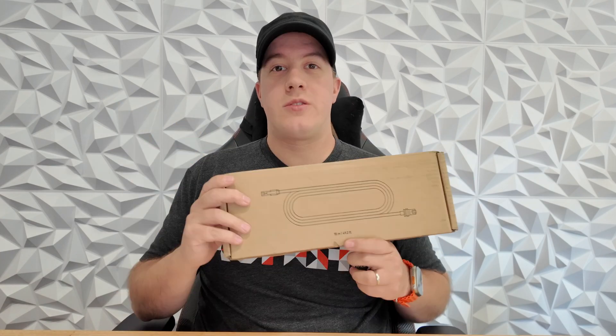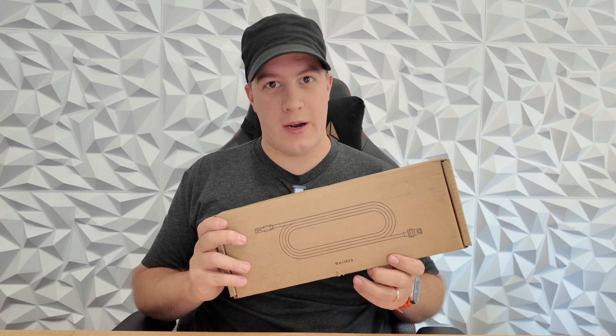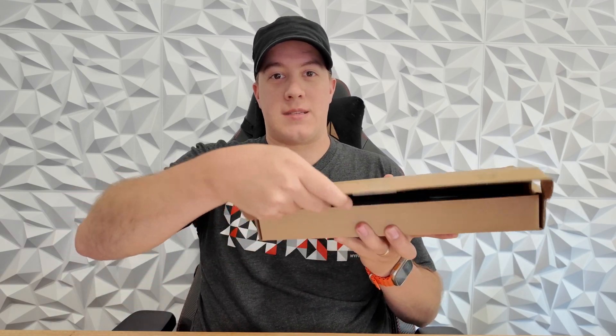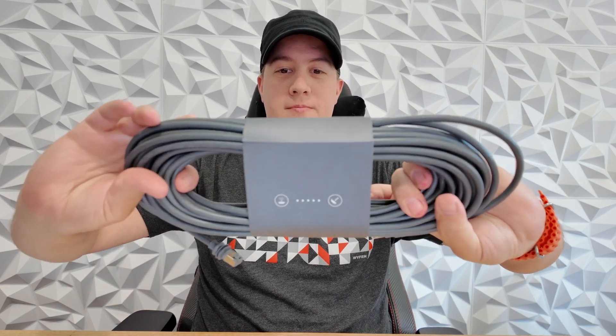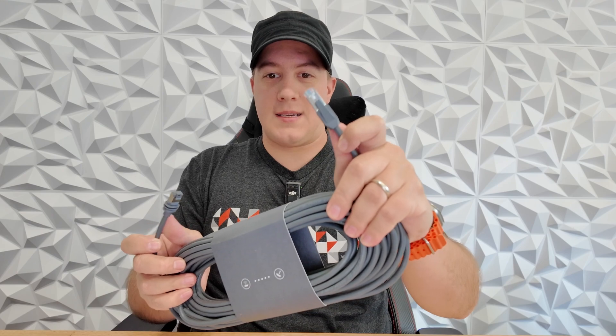Do this instead. This is the Starlink 15-meter, or 50-foot for us Americans, mini Ethernet cable. That's it — there's nothing else in the box, it's just a cable. Both sides are Ethernet: one's waterproof, one's not. It's designed for the Starlink mini and the gen 3 router.